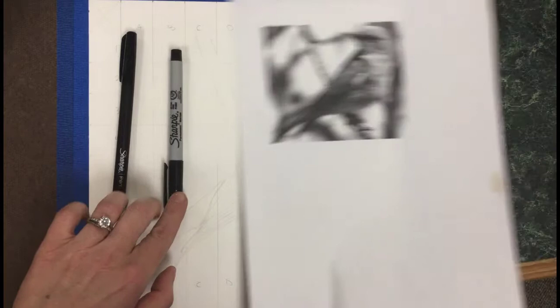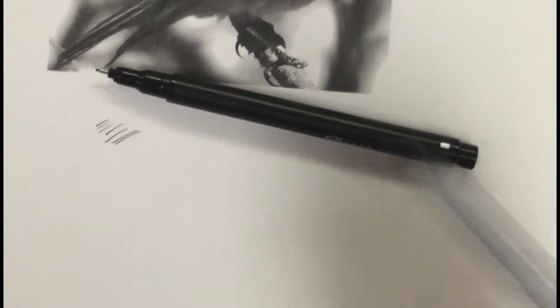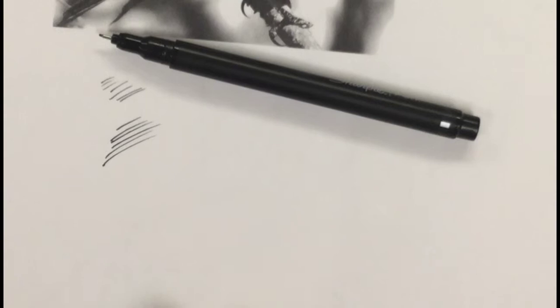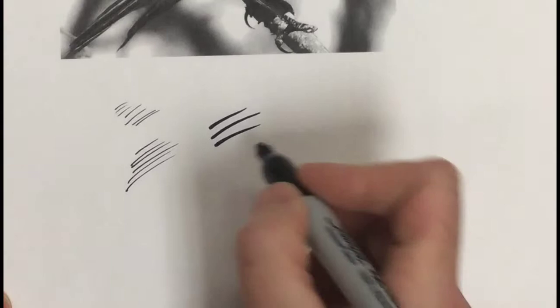Instead, choose either the super fine or the ultra fine point Sharpie — this one's going to be smaller. You can get really tiny marks with the ultra fine tip. I don't have a ton of them, so come and let me know if you want one. The standard fine point is just a little bit bigger. If I see anybody using a regular Sharpie, they will be in trouble — your lines will be enormous and your dots huge, taking away all the fine detail we're trying to establish.